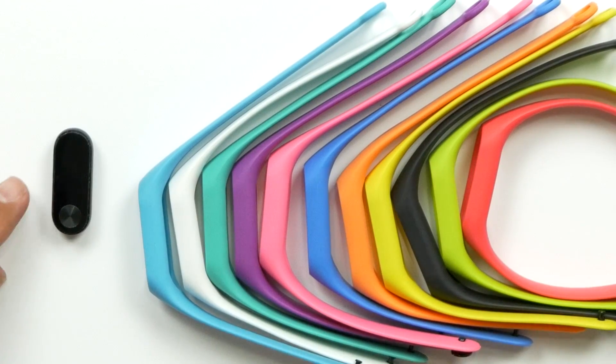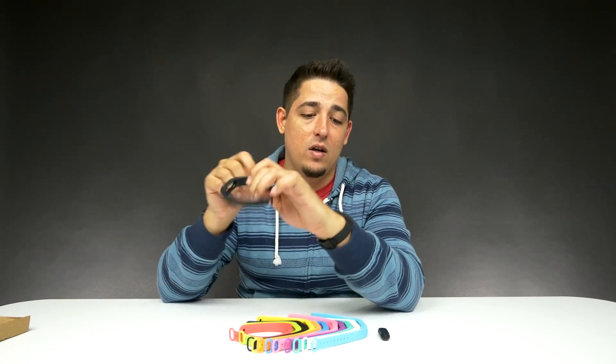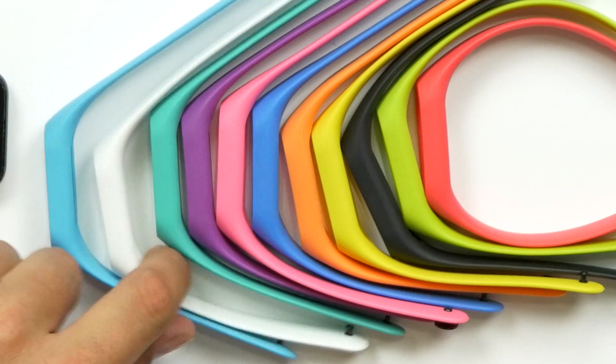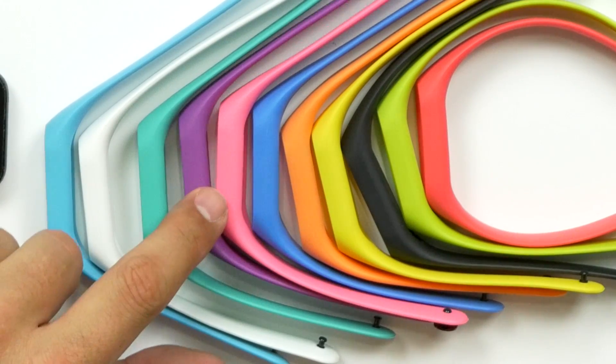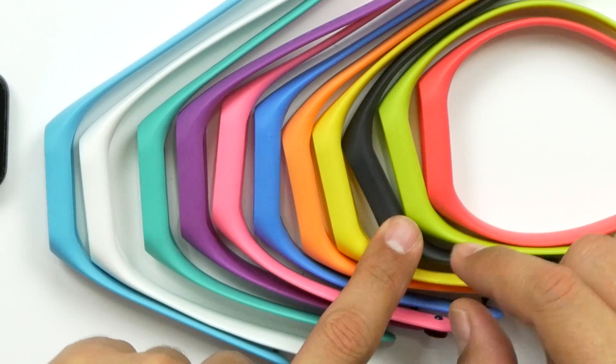If you don't know much about the MeeBand, pretty much that's the whole device and then you can change out the bands. There's a ton of them online too. She wanted to change out different colors. We got a light blue, a white, teal, purple, pink, sky blue, orange, yellow, and another black one.